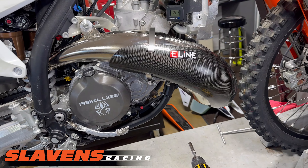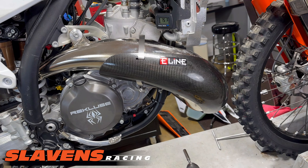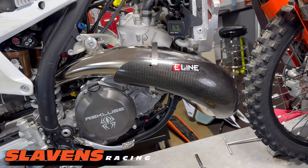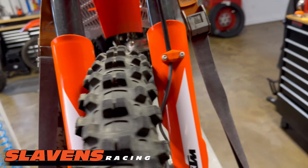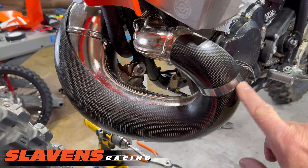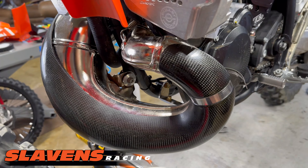But this one's a little bit trickier. Once you pop it on, it does not stay there — it falls down. So it's almost a two-person job, but you can do it with one. What you have to do on this one is start on this side. Take this hose clamp and put it around here first.